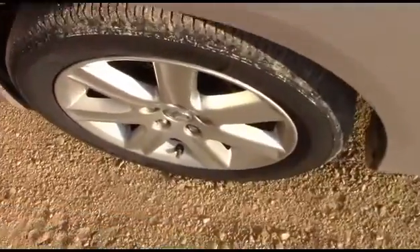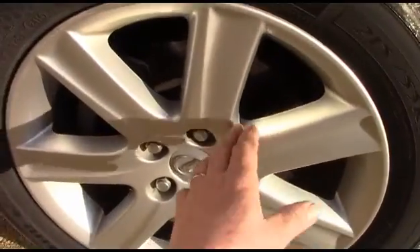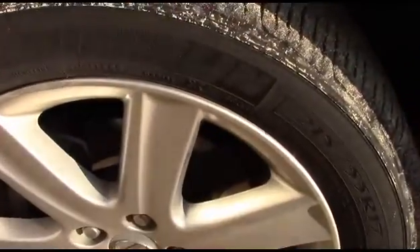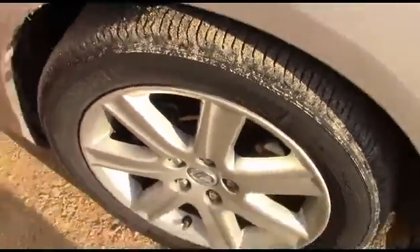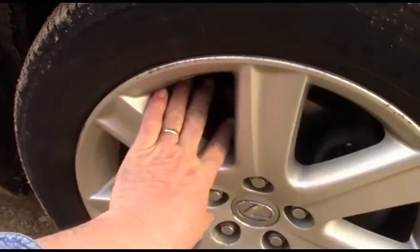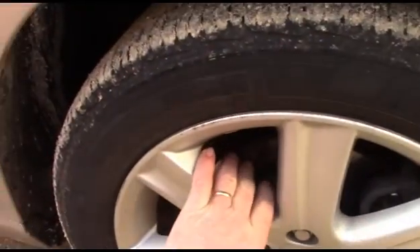We've got to do a brake job on this car. First I'll do a visual inspection of the front rotors through the wheels. It doesn't look too bad on that side. We'll look at the other side — from a visual inspection, it doesn't look bad at all. I don't really see any problem there. However, the customer is complaining about the front brakes, so we will take a look at it.